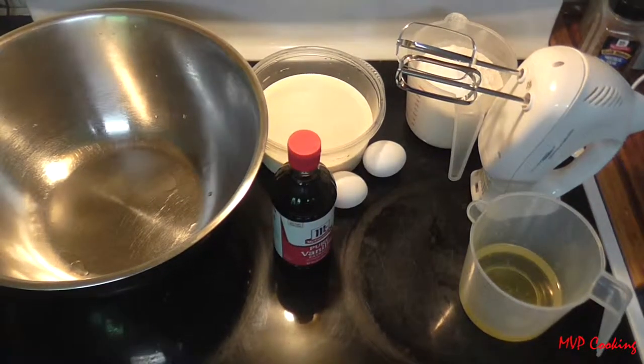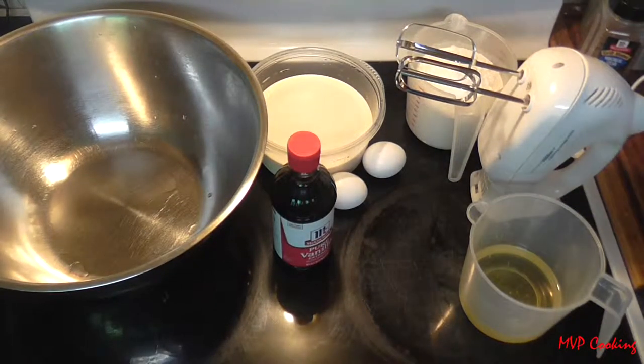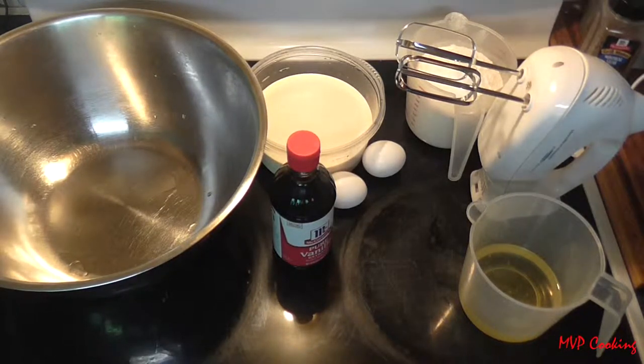Hi guys, thanks for joining me today on another episode of MVP Cooking. Today we are making waffles, and a quick tip before I get started.